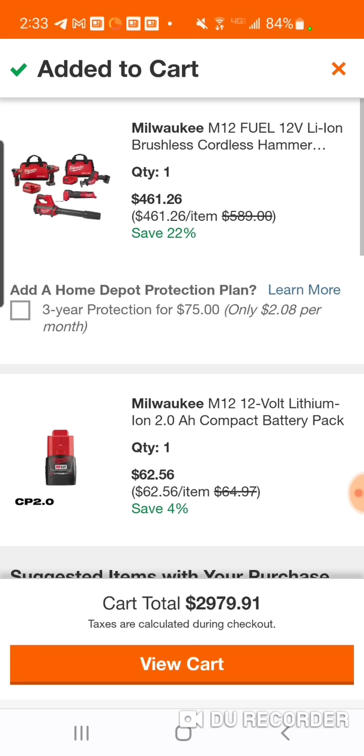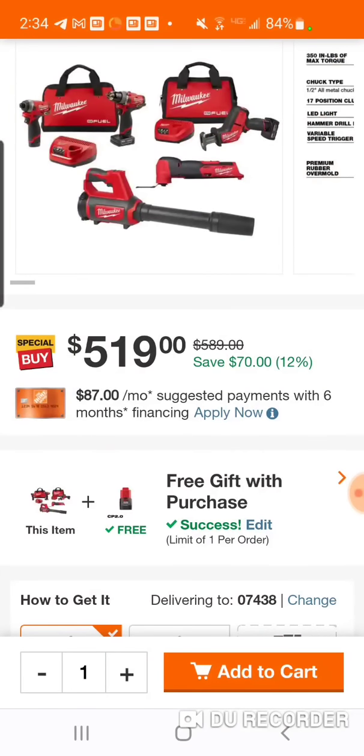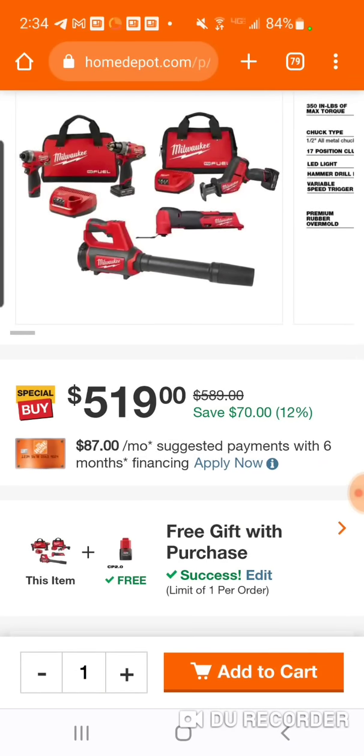461 dollars for a five-tool combo. You're getting two separate kits — your hammer drill and impact driver kit with a 4Ah and a 2Ah, your reciprocating saw kit with a 4Ah, your blower, and your oscillating tool. So three batteries — two 4Ah, one 2Ah — two bags, five tools for $461. I mean, this is not bad, not great, but the only thing that is old here is the impact and hammer drill.